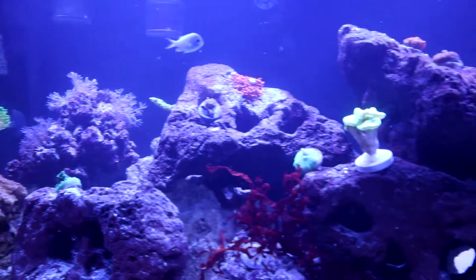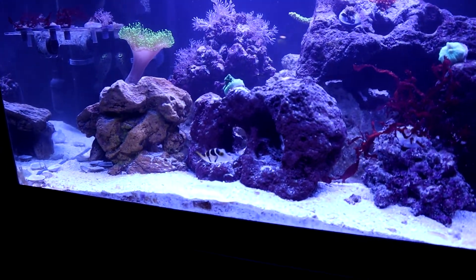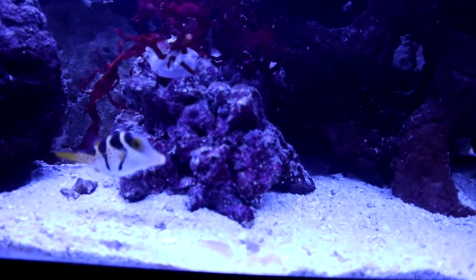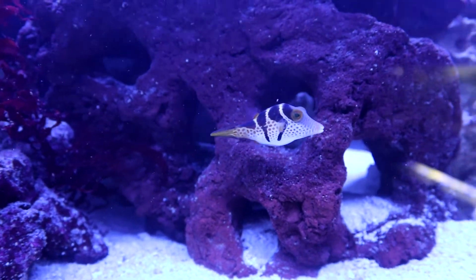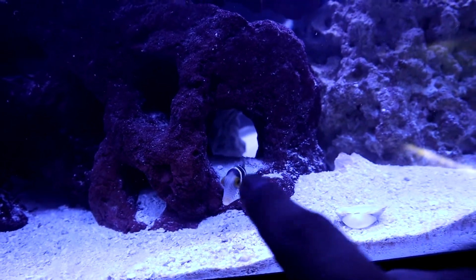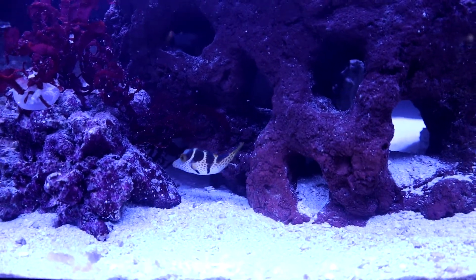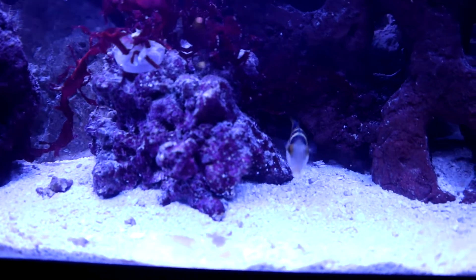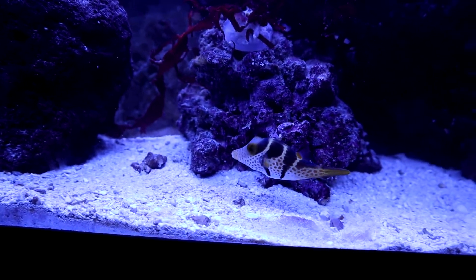These guys are looking good, everything's looking good. The puffers do tend to still wall-ride every now and again, and the Valentini puffer will do it as well. There's plenty of room and plenty of hiding spots in here. I am falling in love with Dexter — he seriously reacts to me. He's eating some of this Dragon's Breath macroalgae, taking little bites from it. Right now he's hunting for those copepods — he sees them and goes after them. He's a gorgeous little dude. They can get about four inches long; he's about two inches right now, about half size.